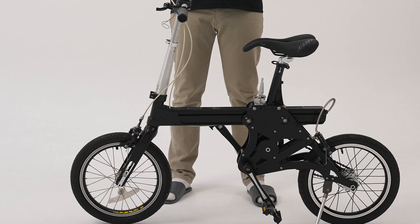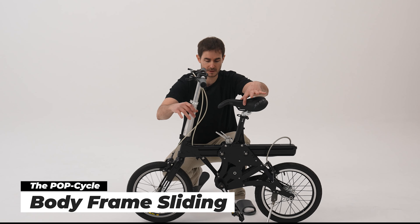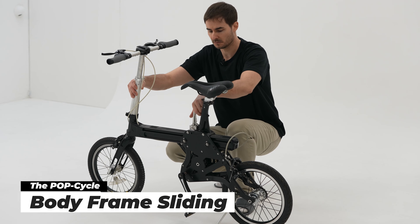The best feature of this bike is that you can adjust the size by sliding it. Just push the button here. And there you go — slide back and forth, so you can adjust any size you want.